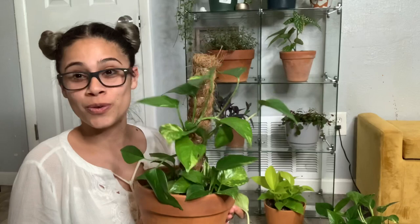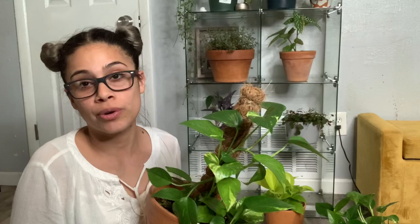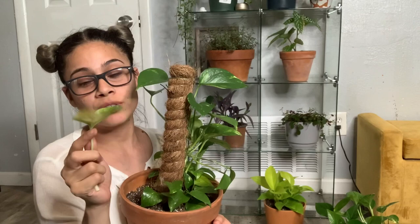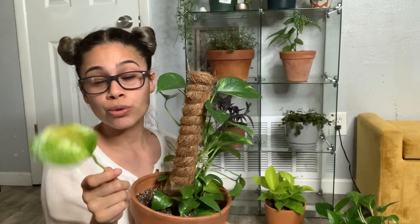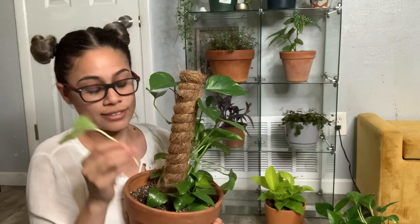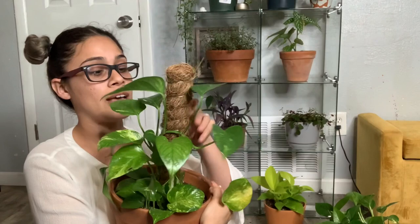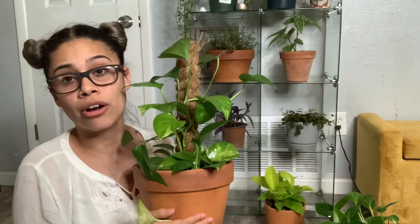This one was a rescue from Walmart — it was just so sad and it was the last one nobody wanted. At first it was thriving, but little by little it started losing a lot of leaves. When leaves need to be taken out, it's either because you overwatered, didn't water enough, or it's just an old leaf. I did overwater this one when Oklahoma was raining like crazy and I totally forgot about her — she's doing okay but still struggling.